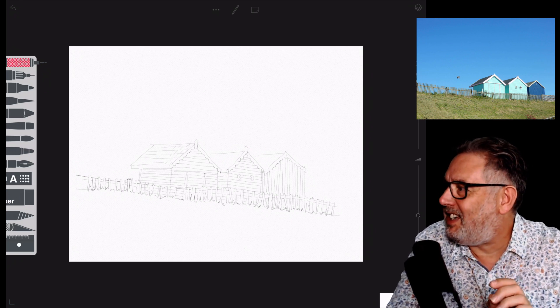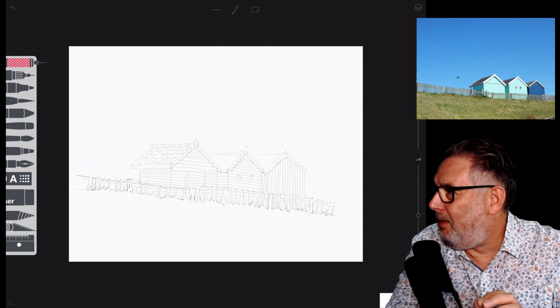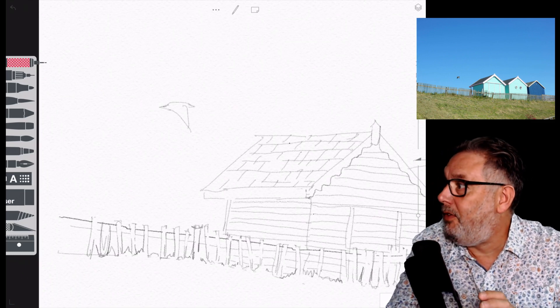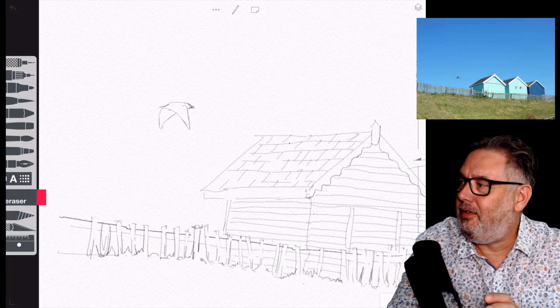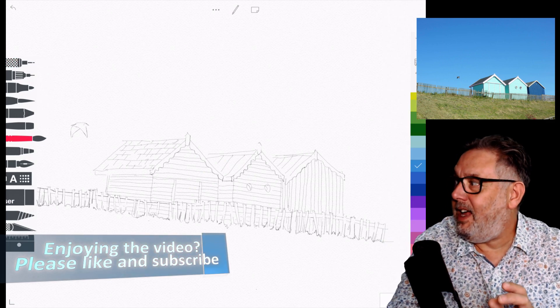So that's my sketch almost finished — I've just got to get that bird in there. I'm doing the roof shingles, or roof tiles, first. I've got that little bird in — nothing too fancy, just a quick idea of where we're going, and then I'm into the watercolor brushes.